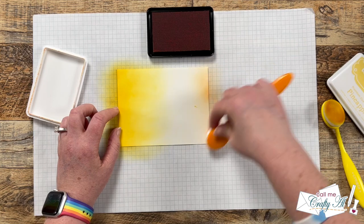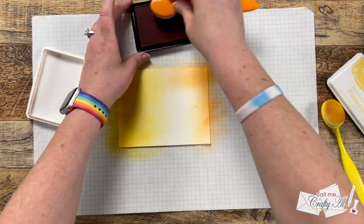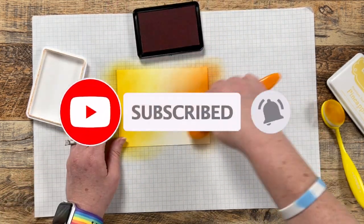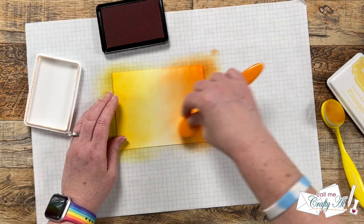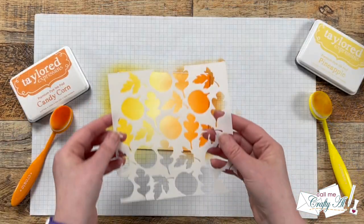If you're enjoying today's video and you're not yet a subscriber, first of all welcome, and secondly I'd love to invite you to click that subscribe button below and ring the bell for notifications. If you're already a subscriber and regular viewer, welcome back — I'm so glad you're here again.